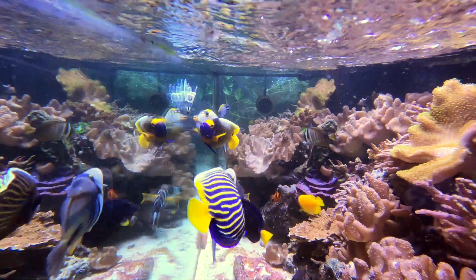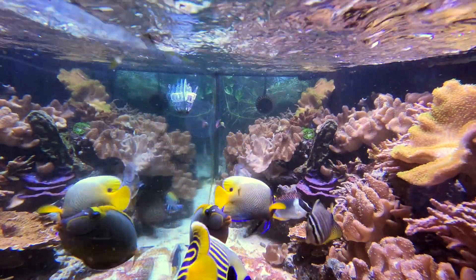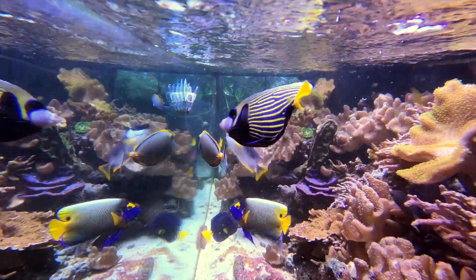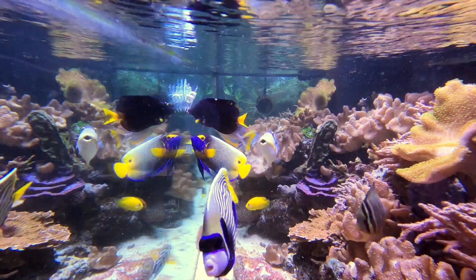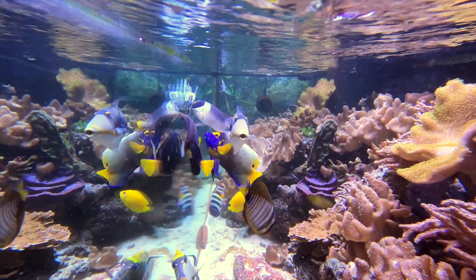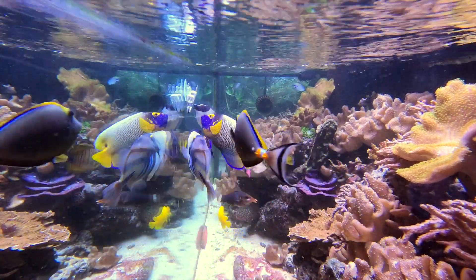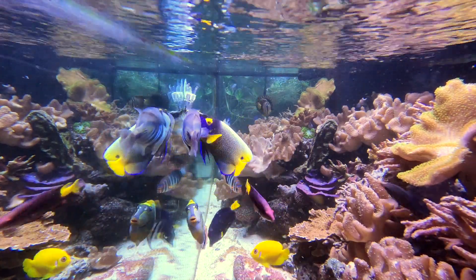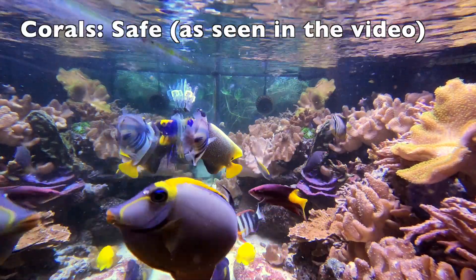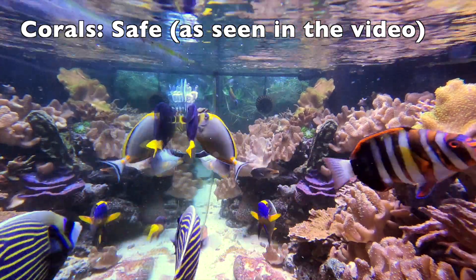As far as its diet, we can also cover this topic along with whether or not this fish is, quote, reef safe, unquote. The phrase 'reef safe' is a very ambiguous term, so I'm going to break it down into different creature groups. Corals: in my experience, the fish is safe to keep with any and all types of corals.